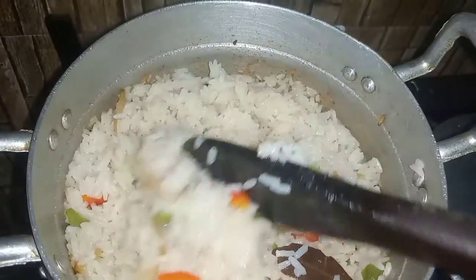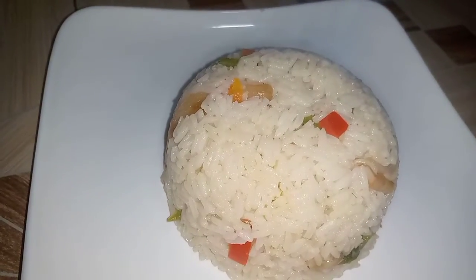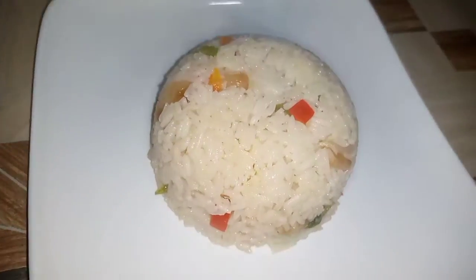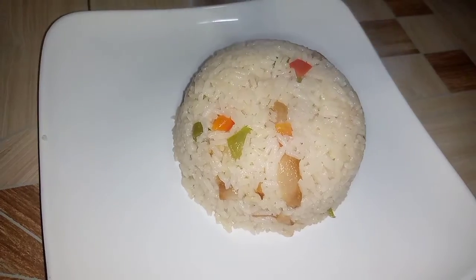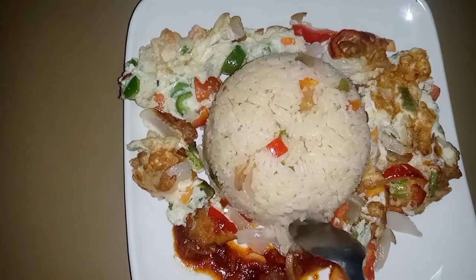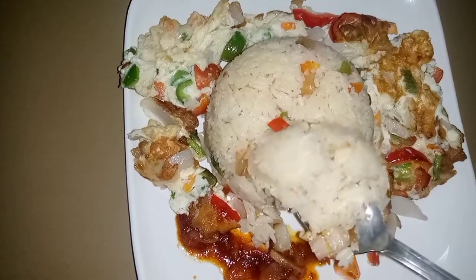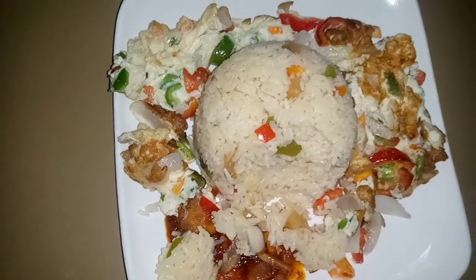My old subscribers, I love you all and I hope you continue to watch videos from this channel. Wow, see how beautiful my rice looks! I hope you also enjoy yours, and I'll be glad to see your comments in the comment section. Have a wonderful time, bye!